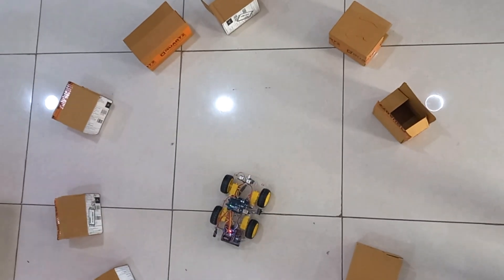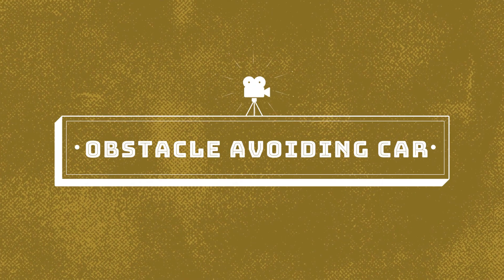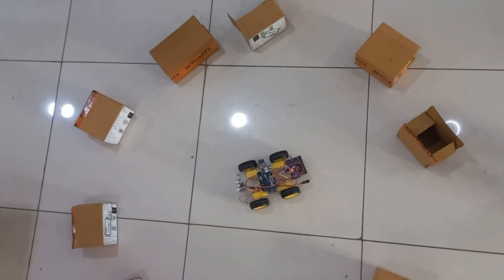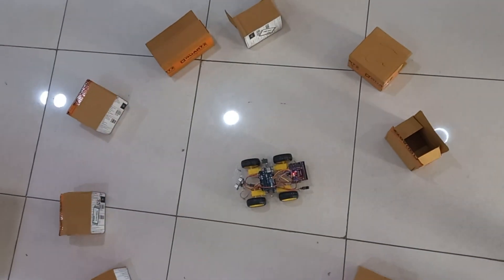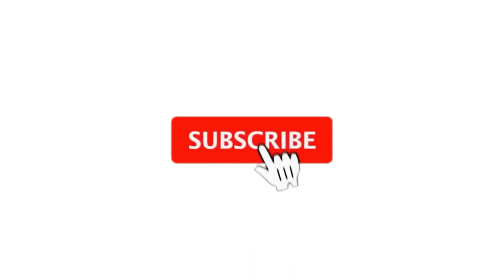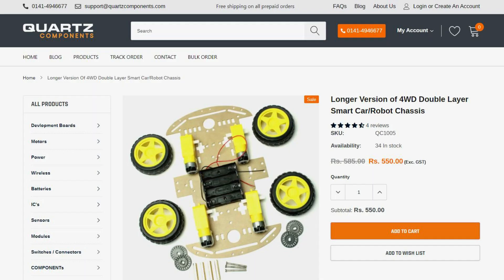Hey guys, welcome to Quartz Components. In this tutorial we are going to make an obstacle avoiding robot. It will detect obstacles in its path and can find its own way to move without collision. So let's get started and build this project. If you haven't subscribed, please subscribe to our channel.